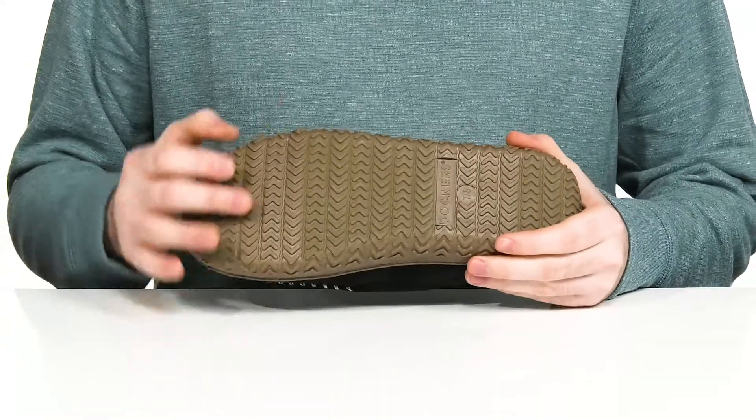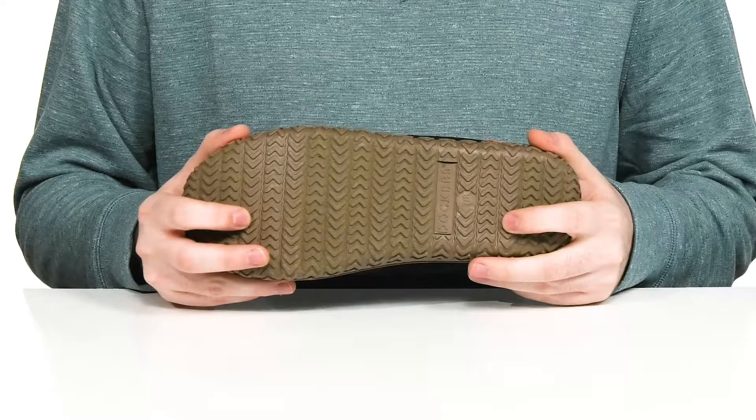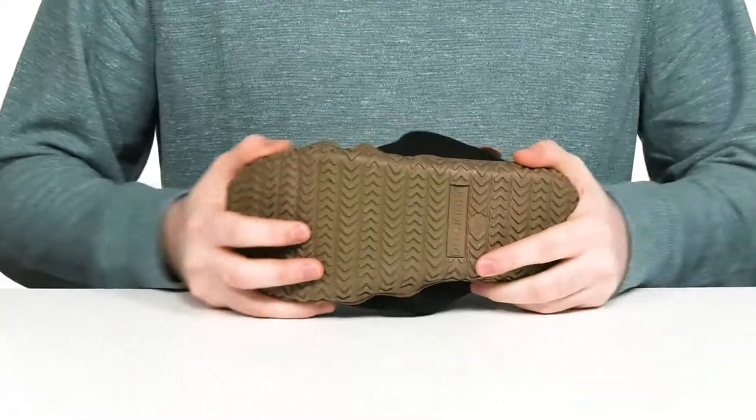The outsole is TPR with some textile flocking, making sure you have lots of grip when you're running around the house. And it has plenty of flex as well.